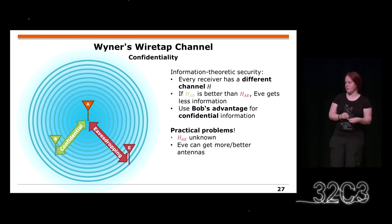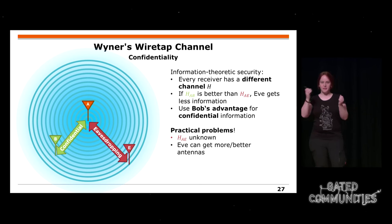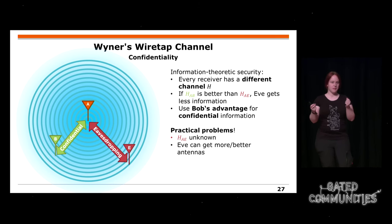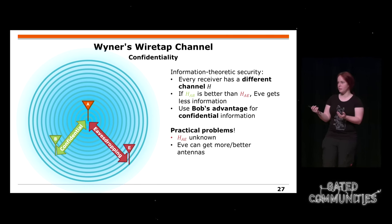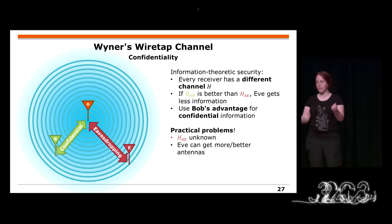In the wireless domain there is something similar: the Wyner wiretap channel, where you have the assumption that each channel is different. The channel between Alice and Bob and Alice and the eavesdropper might differ such that Eve misses, for example, 10% of the information that Bob gets. This 10% information advantage can be used for confidential data transmission. However, in practice the problem is that we don't know the position of the eavesdropper, and the eavesdropper might have multiple antennas and might not have a disadvantage.